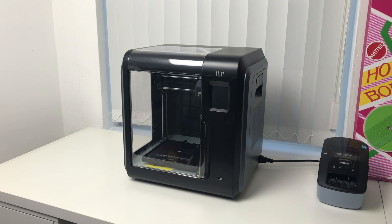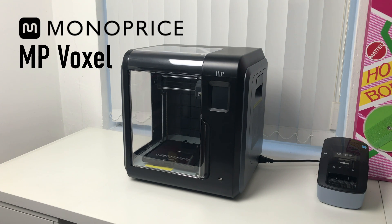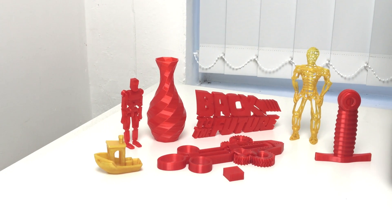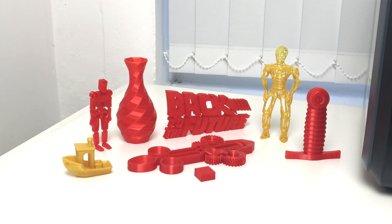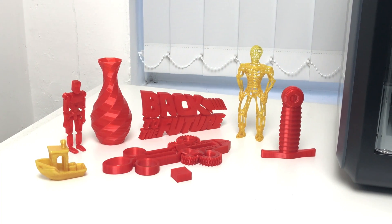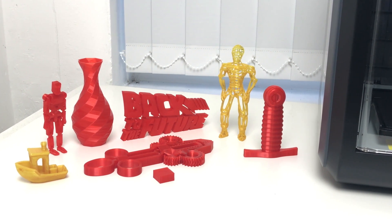Hey, what is happening guys, this is Nav and this is a short review of the Monoprice MP Voxel, which is an affordable 3D printer with superb print quality and perfect for beginners too. Throughout this video I'll be telling you the pros and cons of this printer as well as my final thoughts and whether I would recommend it to you or not. Spoiler alert: I absolutely love it, so stick around to find out why.